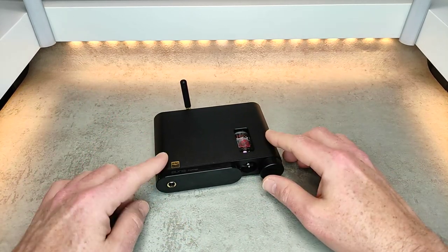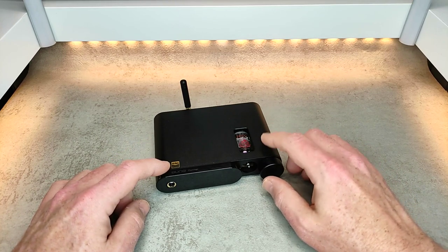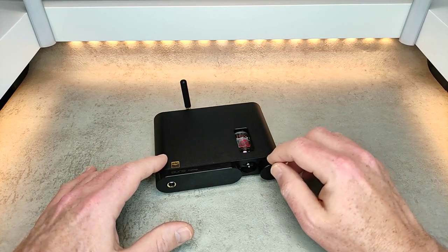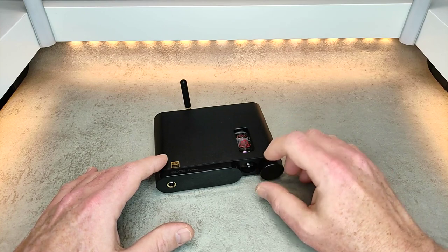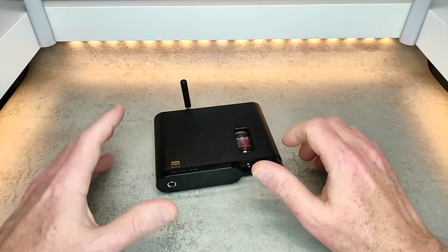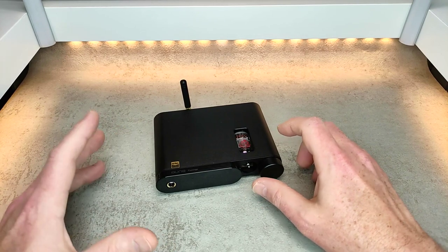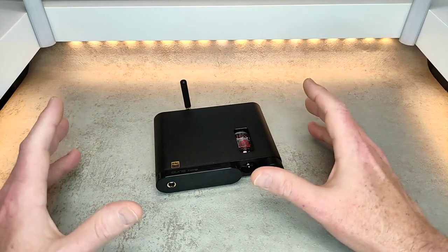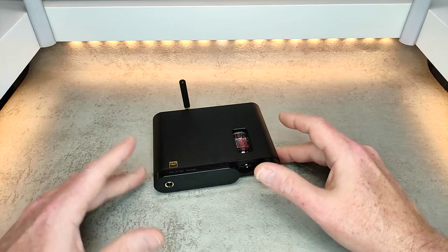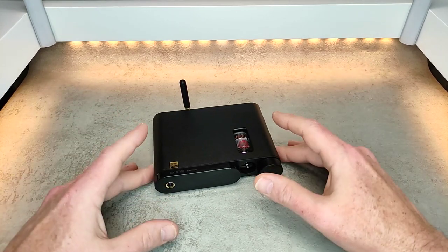And the worst, in my opinion, is the fact that the volume control — now this is quite a bit of power, not hugely powerful but quite a bit — I find that the majority of the power is located in the top 20% of the volume control, which limits how much control you actually have over the volume. I found myself going quite high to get to a listening level, and my listening levels are not high, and then just a couple of clicks more and it was far too loud. So that's the worst, and that's really my only complaint about this device.